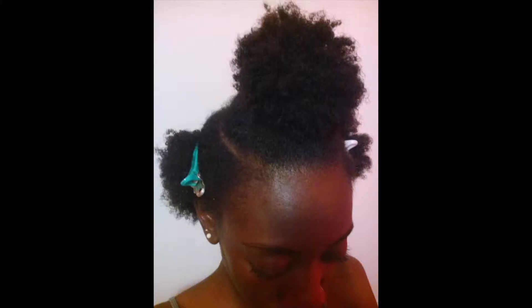Hey guys, so I came with another hairstyle using the crochet method and I'm just going to get into it. If you want to know how I did this, stay tuned.